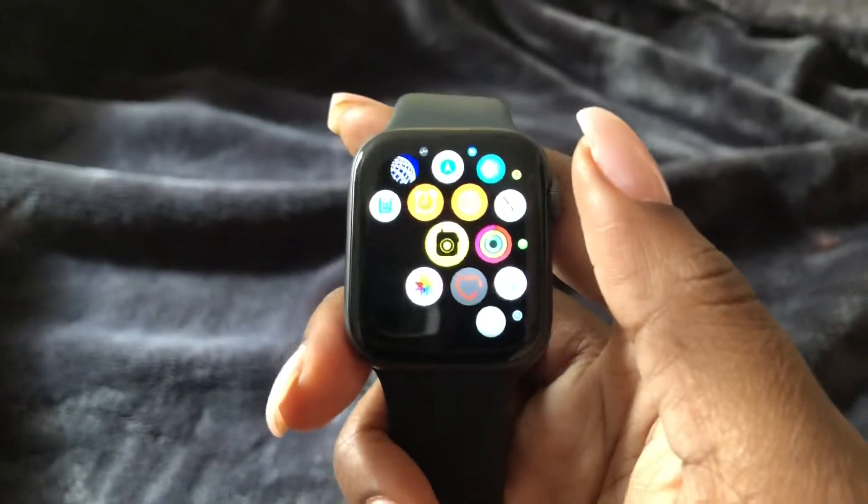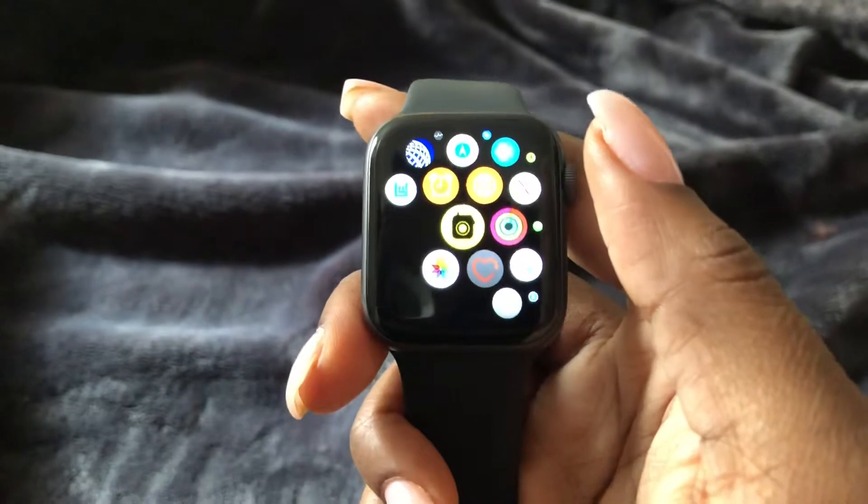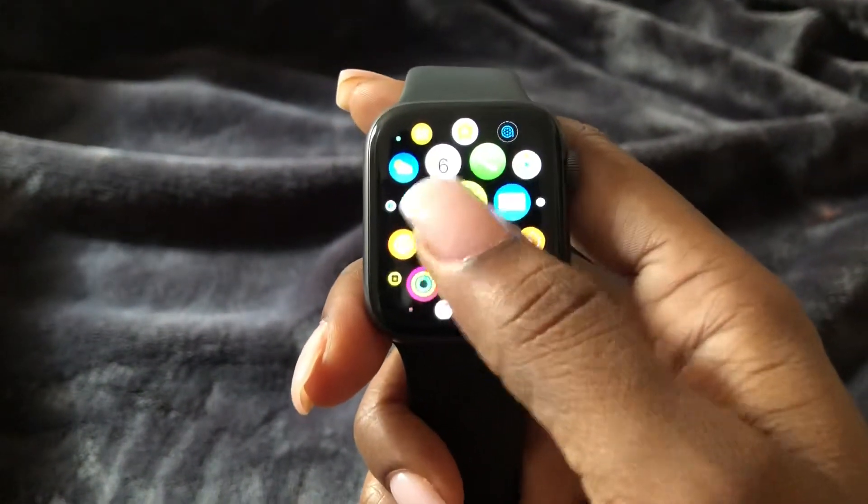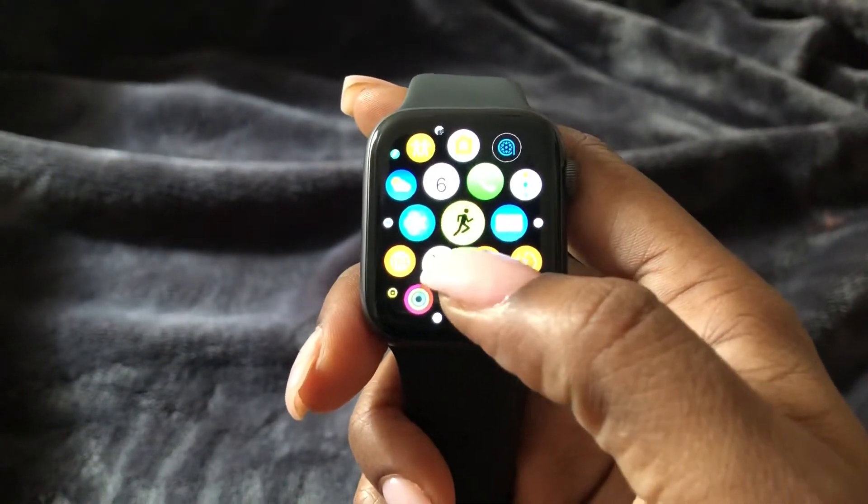Hi guys, Britt Tech here. Today I'm going to be showing you how to log a workout on the Apple Watch. Pretty much what you need to do is go ahead and select this symbol with the running man right here.